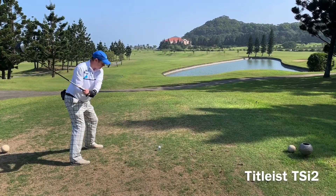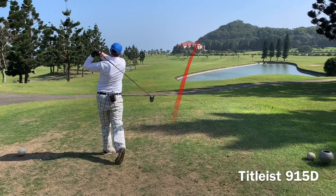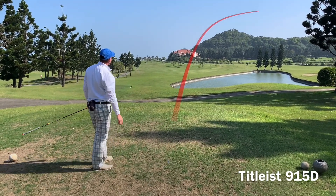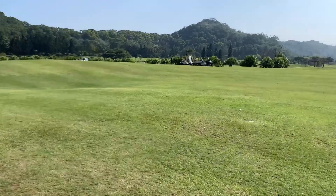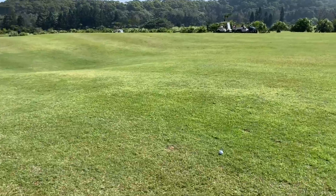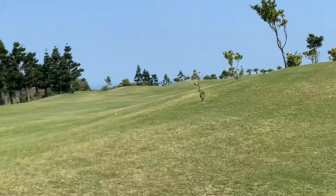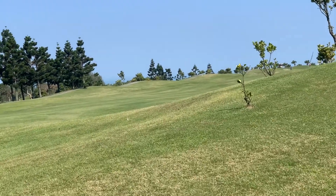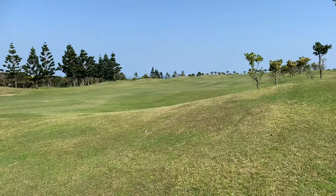We are now at the 14th hole, a par five, and I'm going to give the two clubs another go. I'm going to swing with the TSI 2 first this time. So this is the 915D — I hit it with a big slice, massive balloon, came way right. The TSI 2 is up here, and that was a really awful swing, but I've gone about 30 yards further and straighter with the TSI 2.